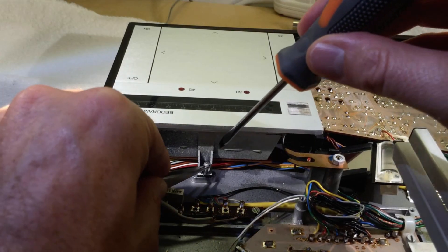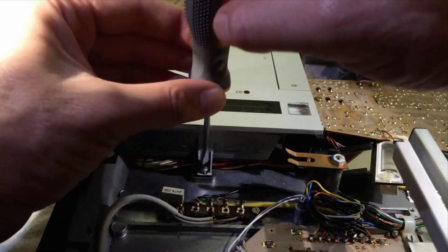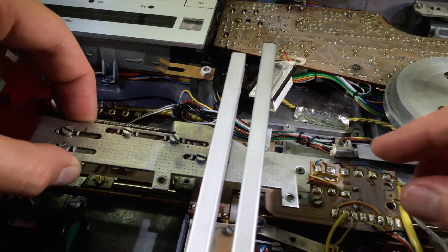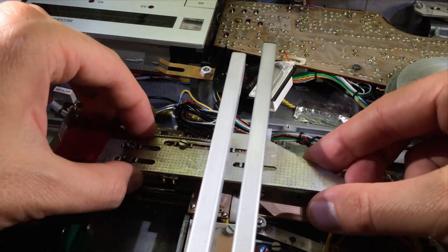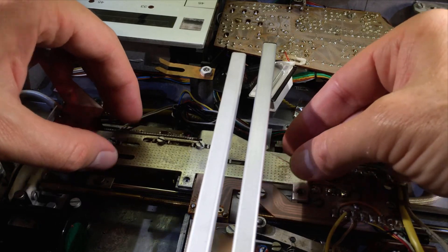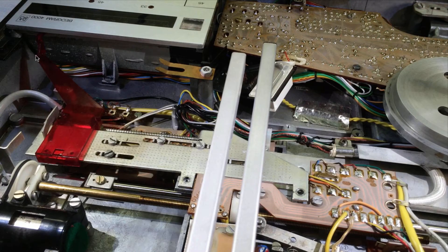And now we can put the screw back in. And now we can put the slider back in. It's important that the end here really goes into this slot.